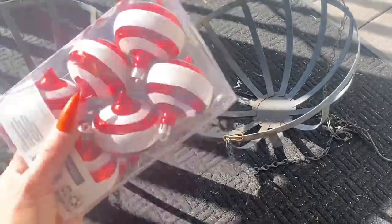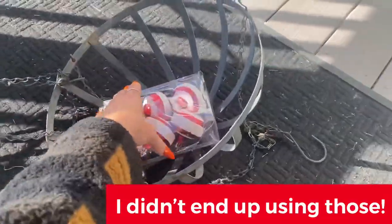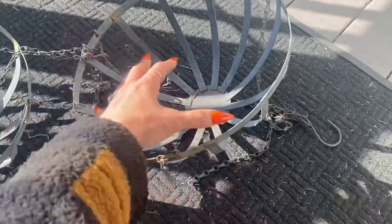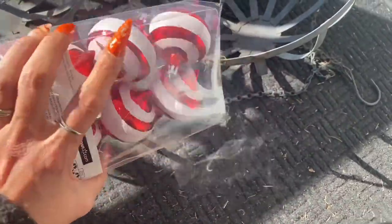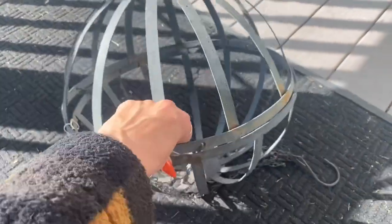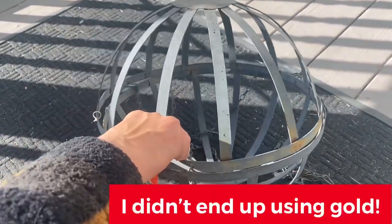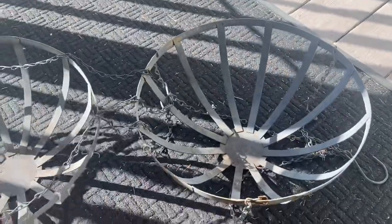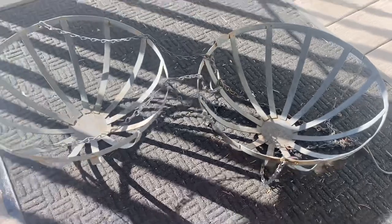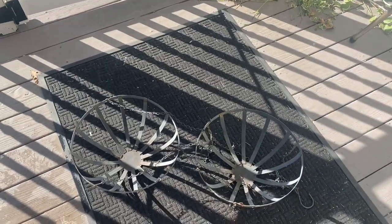I have some Christmas balls right here — if you look in the picture they're on the side. I'm going to take some of these, put them in there, might get like another size up, and when you put it like this it kind of looks like a ball. I'm probably going to spray paint it gold to make it stand out, and I'm going to make a top. Let me show you guys how I did a Christmas ball a few years ago and how I did the top.